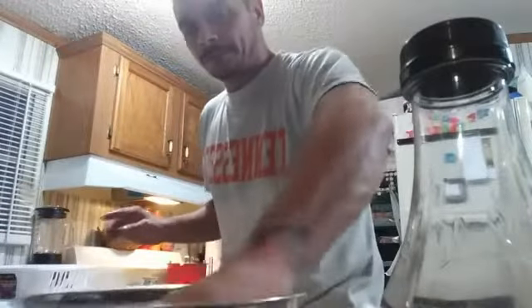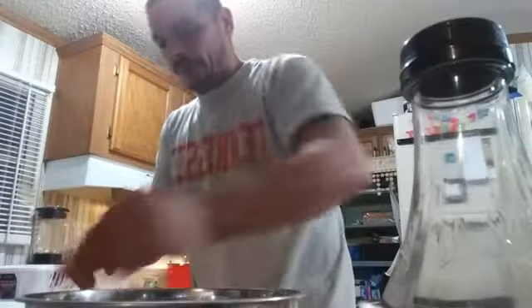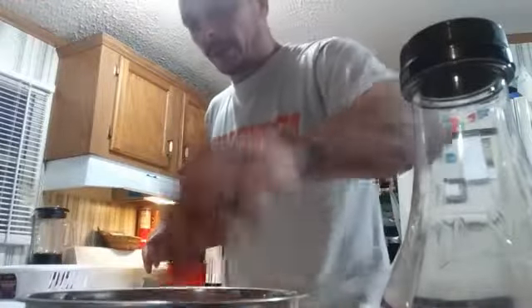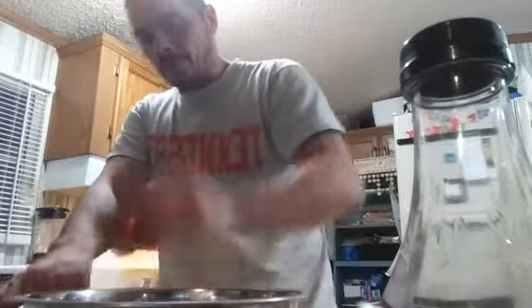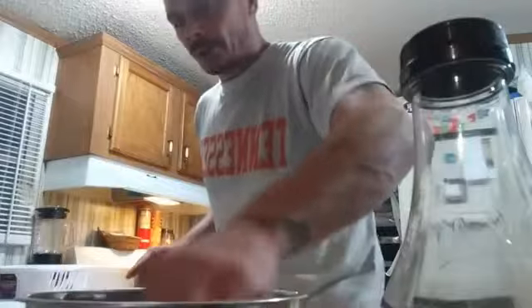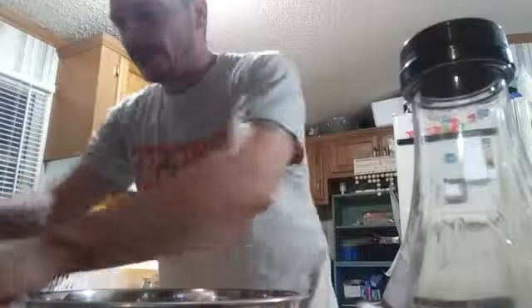Finishing up my buffalo chicken wings. I got 21 wings to do — I should have told you all that earlier, but I didn't. I got half of them done now. Once I got them all dipped, I'll probably just go back and any buffalo sauce that's left, I'll dump over the top, just to not waste anything.